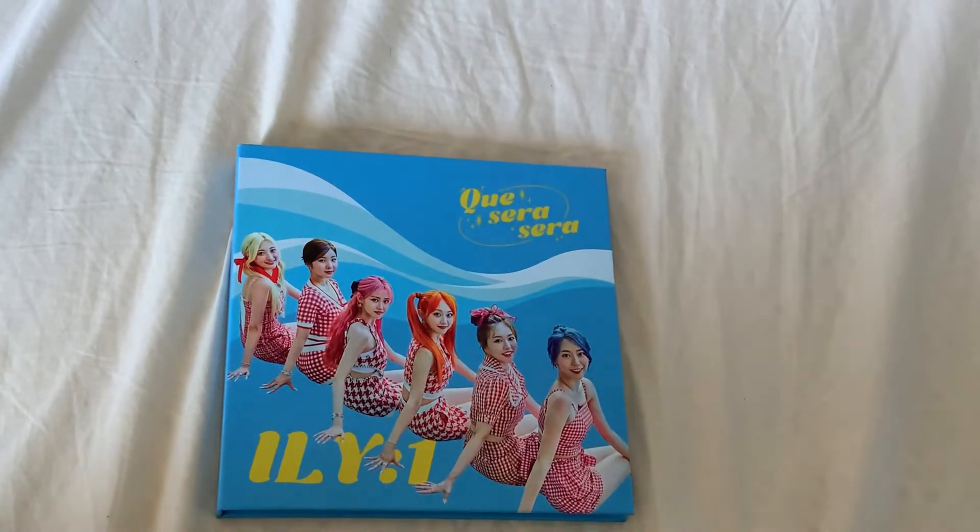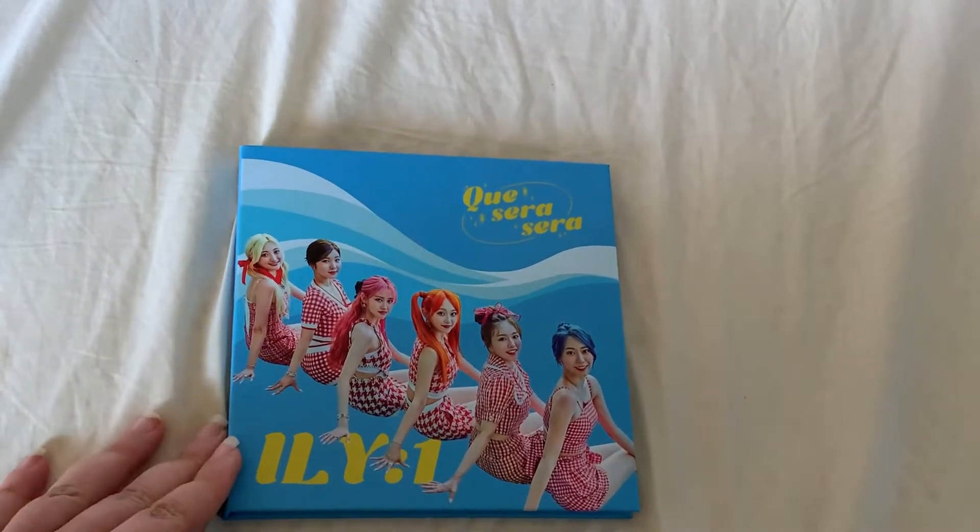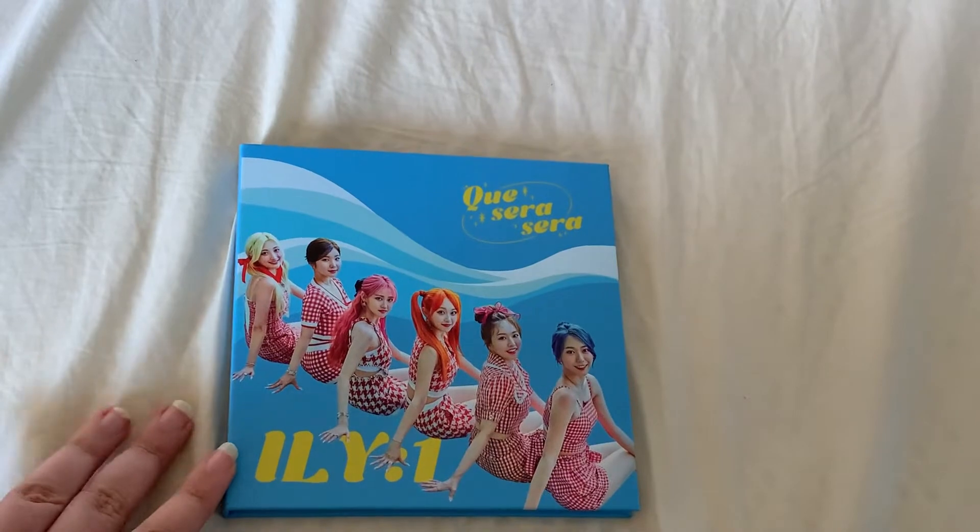Hey everyone, it is Buffy here, welcome back to my channel, and today we have an unboxing of ILY:1's new mini album, Que Sera Sera.